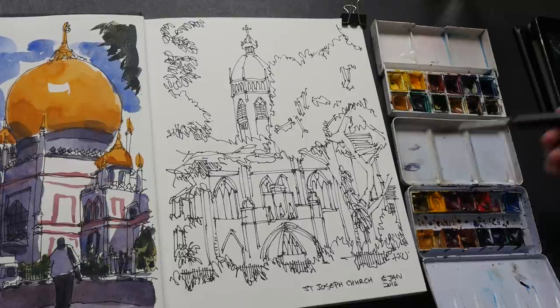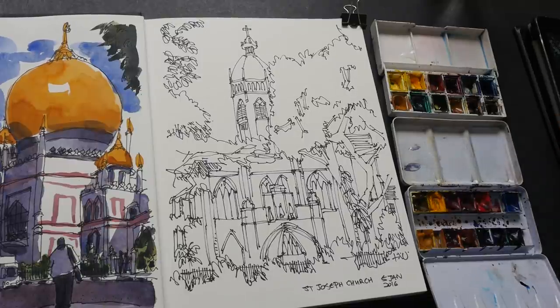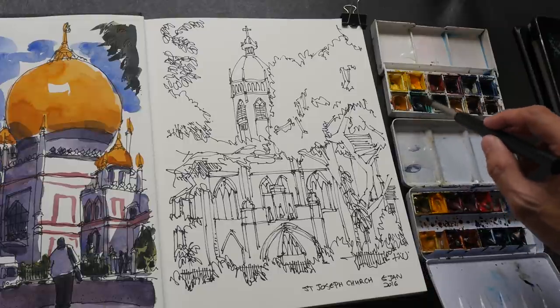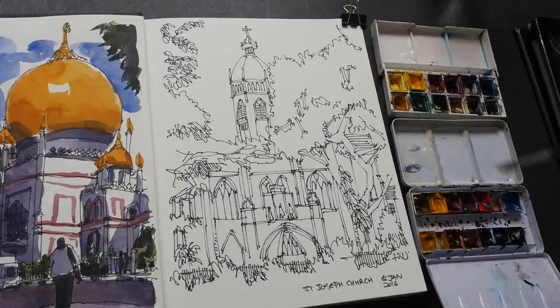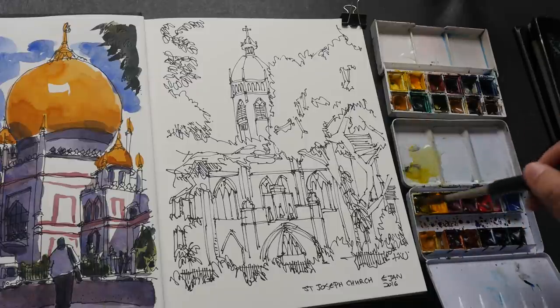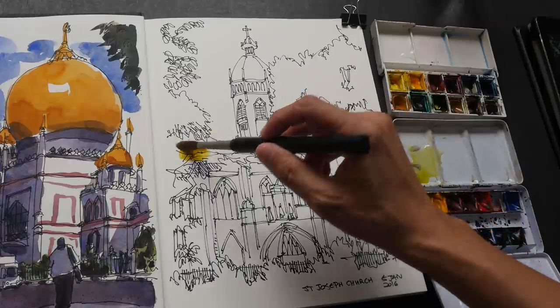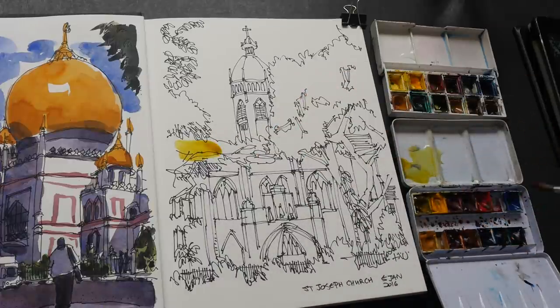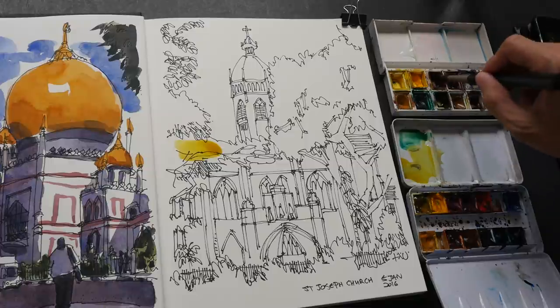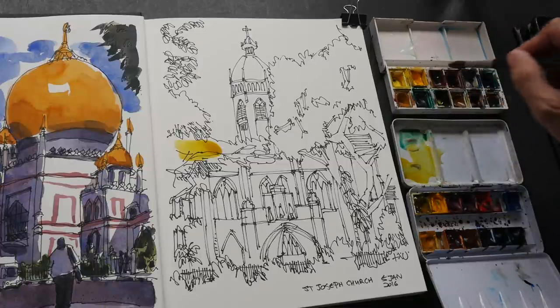To start this sketch, my primary box will be the core watercolors here, but I want the phthalo green from this Winsor & Newton box — I don't have that here, so that's why I have two boxes. I will just start with the yellow first for the foliage at the top, and also a bit of phthalo blue — maybe I'll dial it down with some cadmium red.